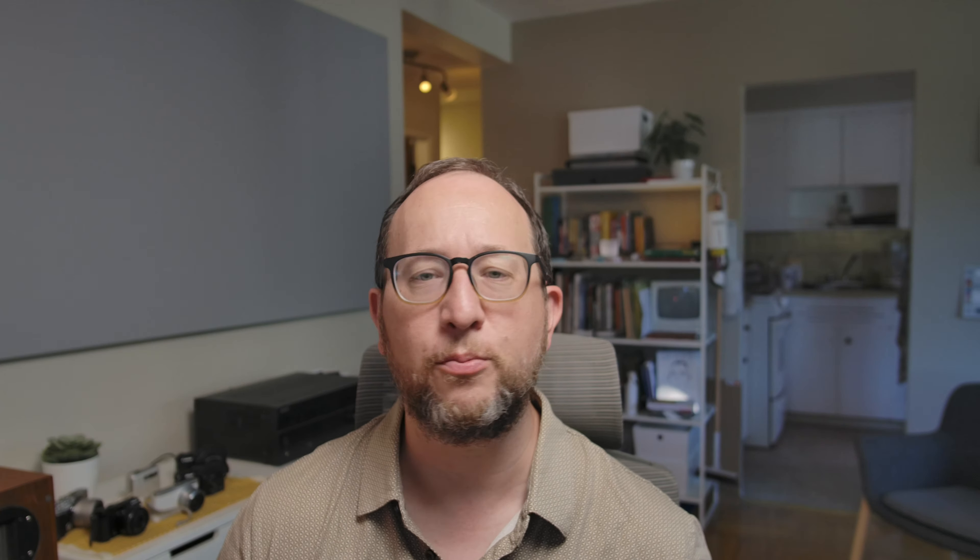Pro number four is the built-in ND filter. Having an ND is super useful — it helps you shoot wide open in bright sunlight and is also useful for flash. Getting to the ND filter is a little bit fiddly in the menus; I wish it was something you could set to a custom button, but it's great to have.